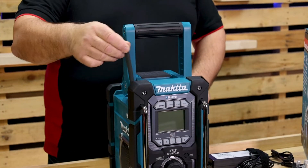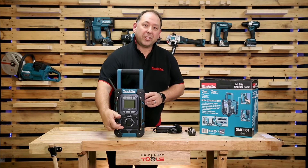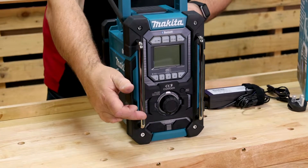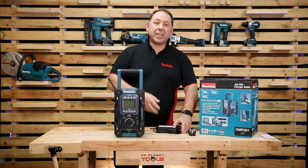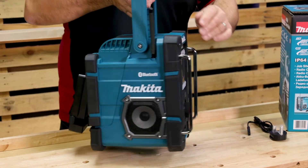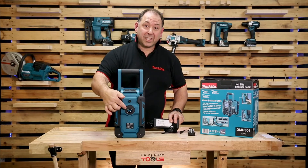It has a swivel aerial so it should pick up from most locations. We have two USB ports on the front, an auxiliary in if you want to connect audio, and an LED screen. There's a port on the side for plugging in the adapter for charging indoors, and a hook to hang the adapter for the charging system.